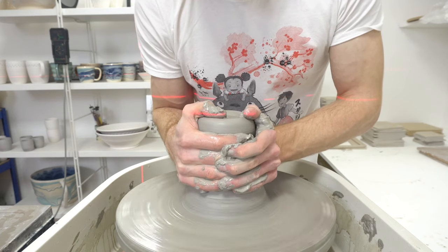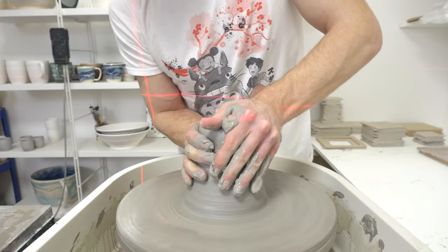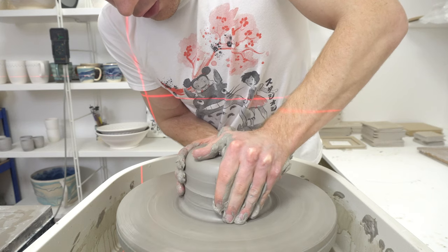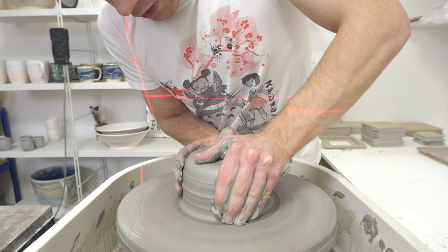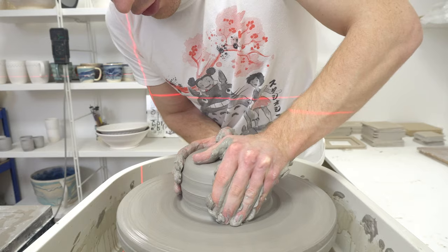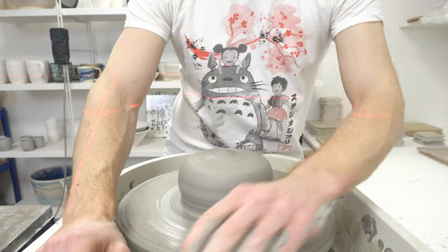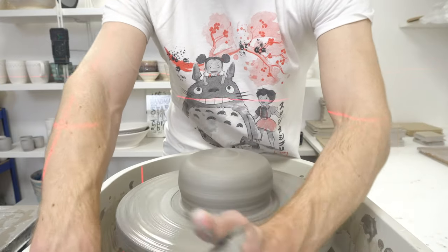Also, I haven't tried anything this big standing, so it'll be interesting to see how hard it is, without being able to anchor myself in the same way you would when throwing seated.